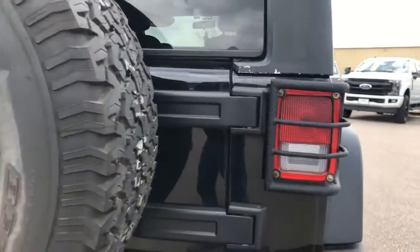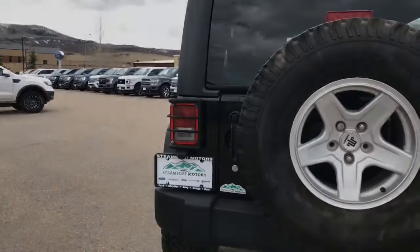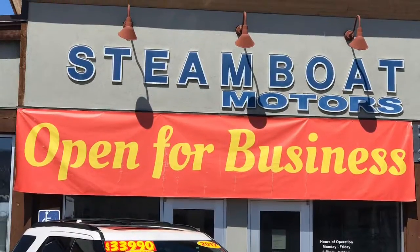This Jeep is equipped with tail light covers.